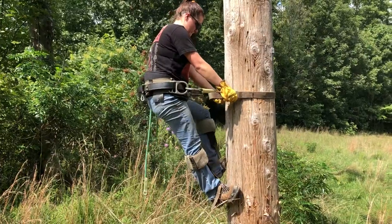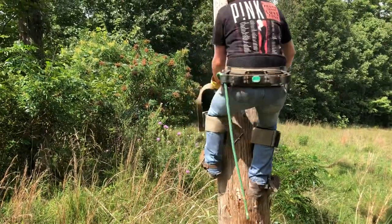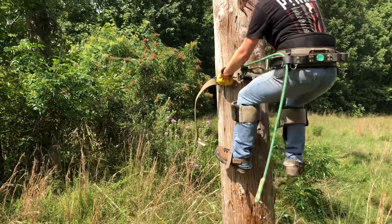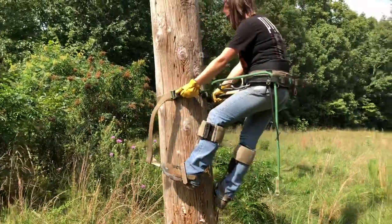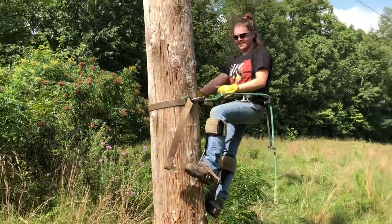Bottom leg locks, because what it is, the bottom leg is your weight-bearing leg. The left leg pushes. Good job.